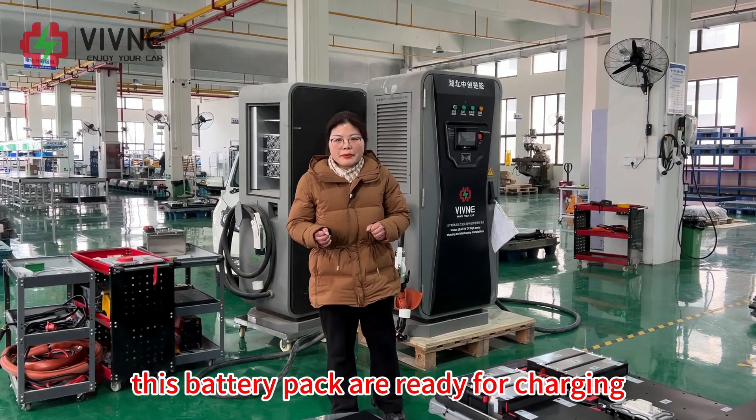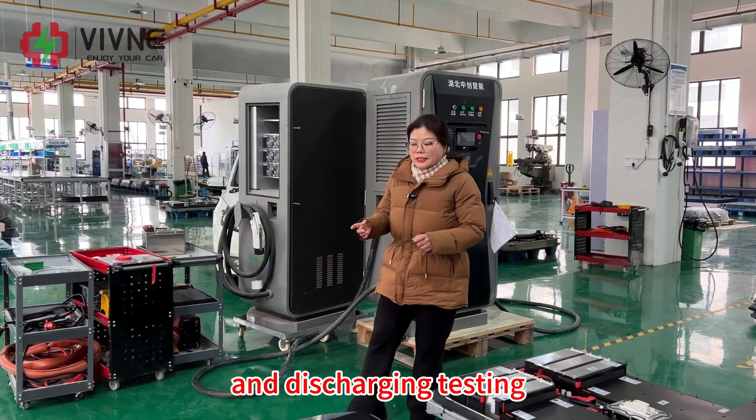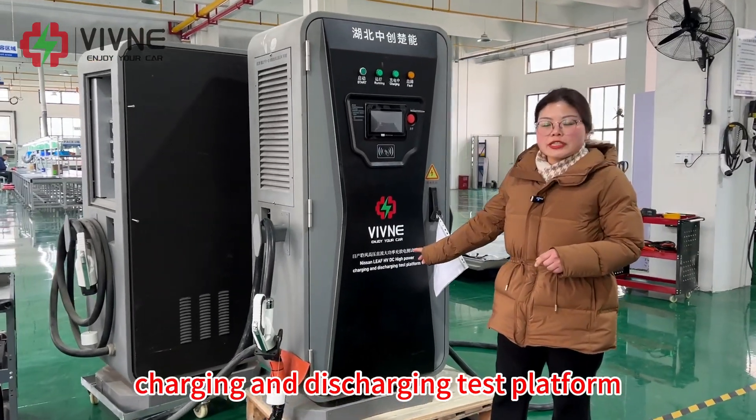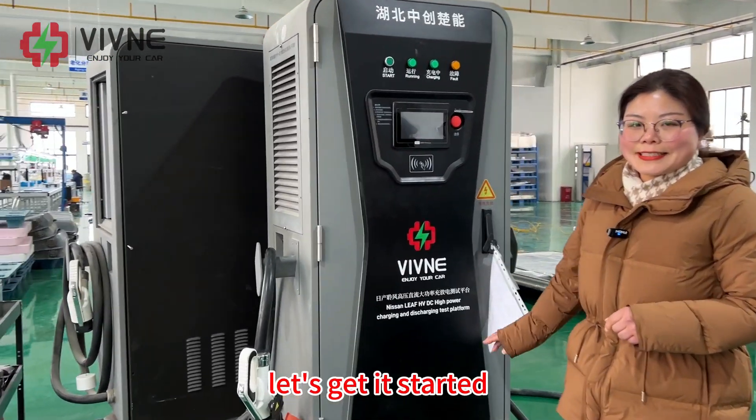So much for the introduction. Now this battery pack is ready for charging and discharging testing with our high power charging and discharging test platform. Let's get it started.